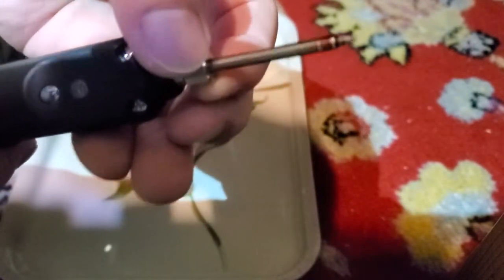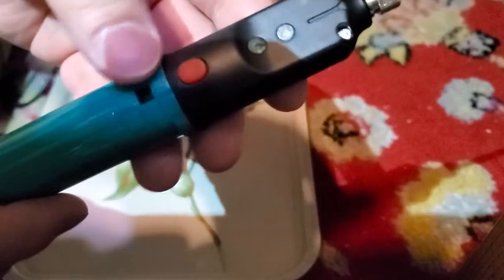The tip is removable — you can unscrew that, get the tip out, and replace it. There's the button.